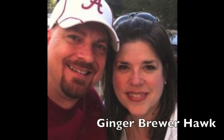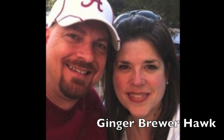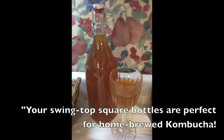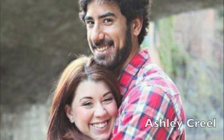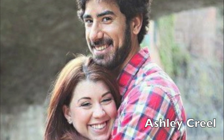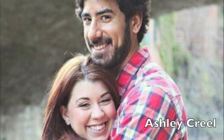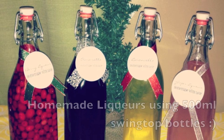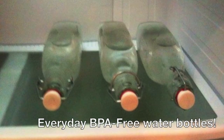Our swing tops are very popular. Ginger Brewer Hawk told us your swing top square bottles are perfect for homemade kombucha. And like so many of our customers, Ashley Creel used these bottles to make beautiful gifts of homemade liqueurs. And Hannah Kuhn showed us how she's using these bottles as an everyday BPA-free water bottle.